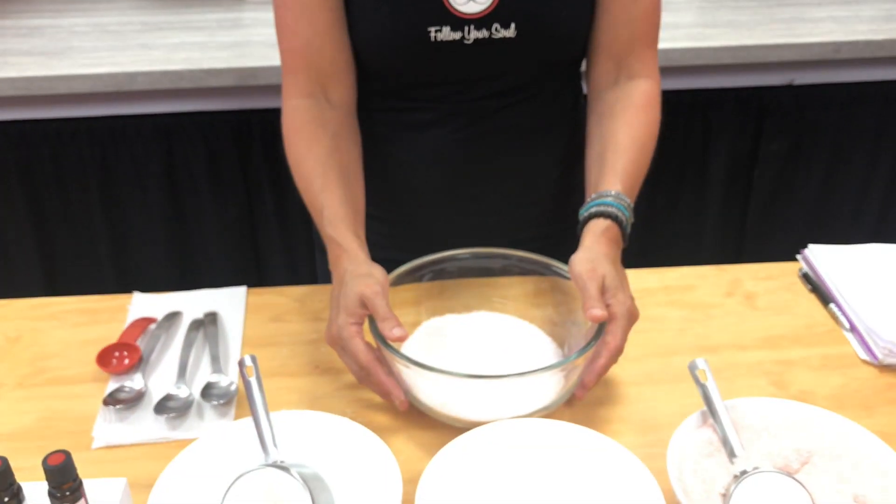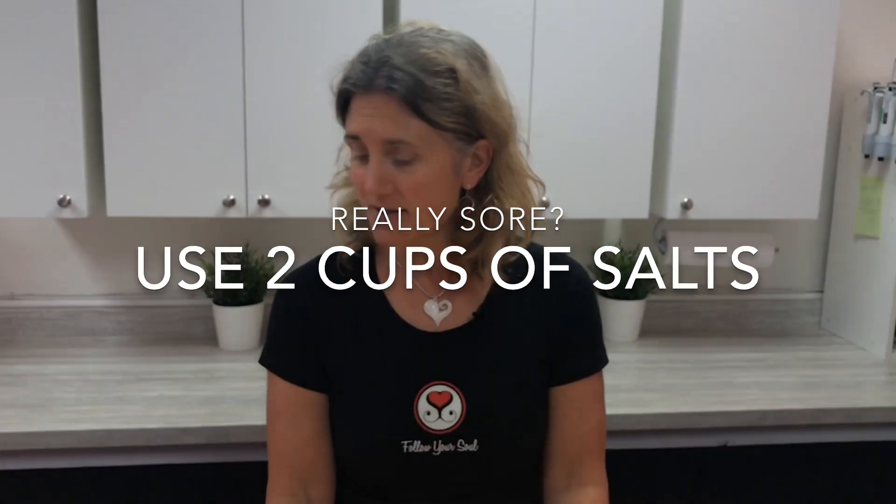Now if you're super achy — say you just went for a big run, or you've got fibromyalgia — if you're really sore, we recommend doing two cups of salts.